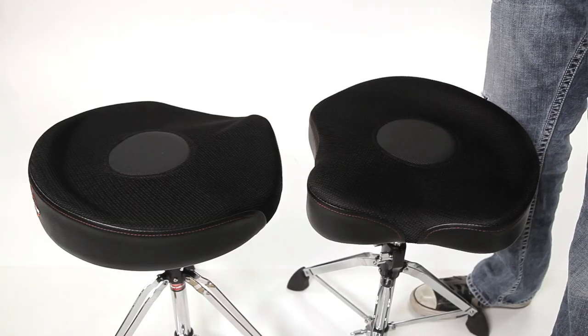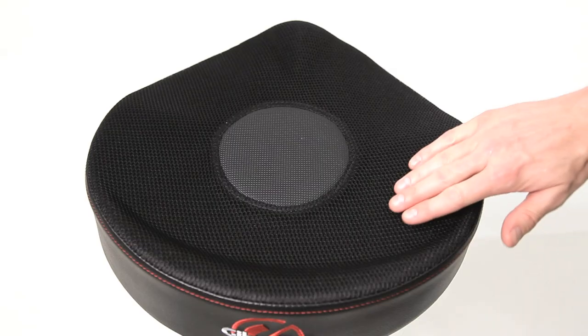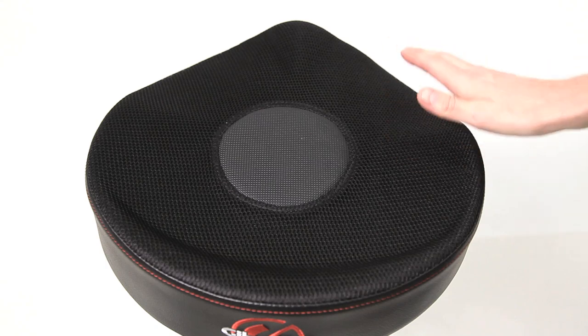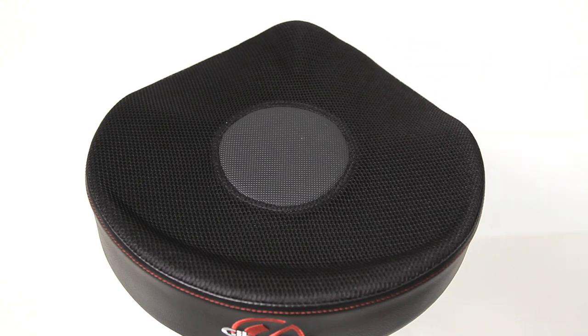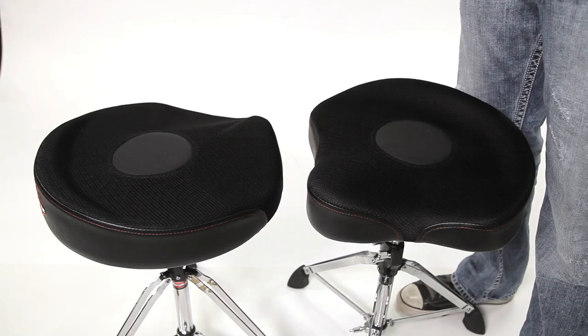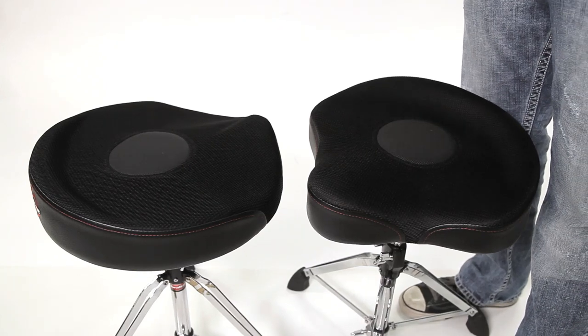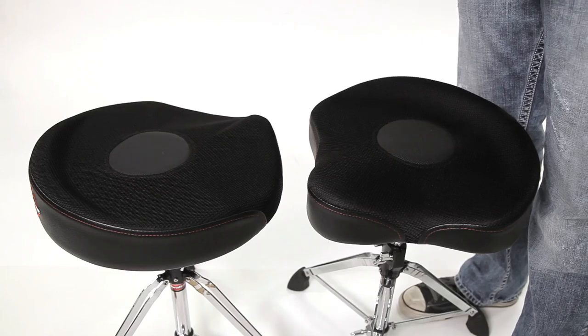A unique feature both of these thrones share is a nylon web-like woven material covering the majority of the throne surface — the same material you'd see on a backpack. It's very slick, it allows your legs to move around, it doesn't catch on the Naugahyde, and it allows air to circulate underneath the web to keep you from sweating. Nobody likes swamp ass.